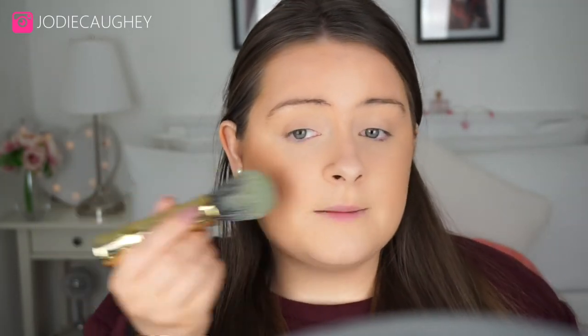I'm just going to bronze up my cheeks a little bit as well with this bronzer from Urban Decay – it's their Beach Bronzer in the shade Bronze. I'm going to apply a little bit of that to the apples of my cheeks, backwards, and on top of that contour.